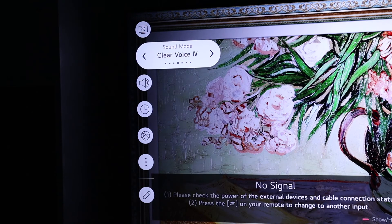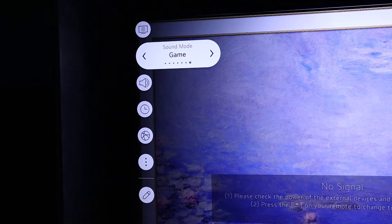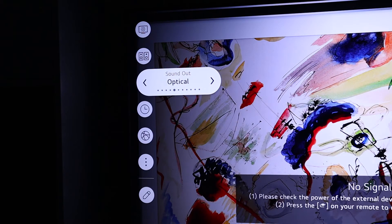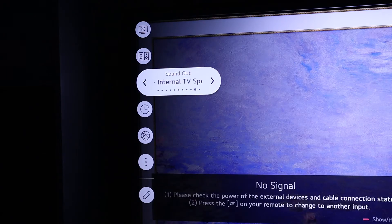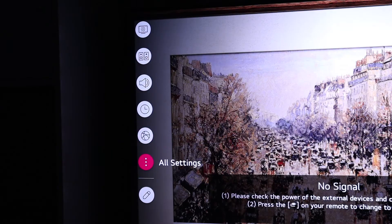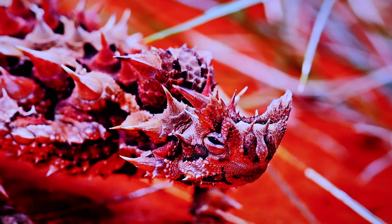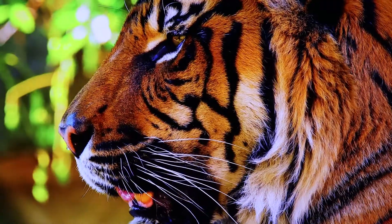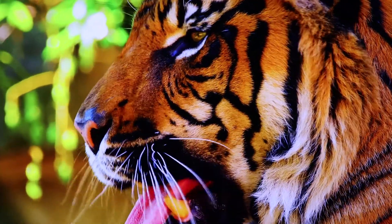There are so many settings on this TV, I'm surprised it's not classed as a super computer. Honestly, I've never seen so many picture and sound settings on a TV. There are additional AI settings but I've got to be honest, I've not used these yet — it is worth exploring. This video footage is recorded on my DSLR camera pointing at the screen so it's not going to do it justice, but this TV has definitely got the wow factor.